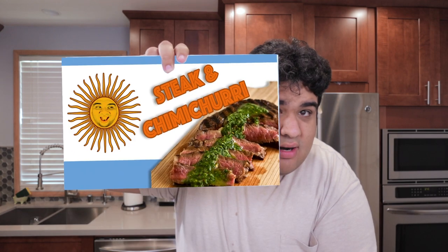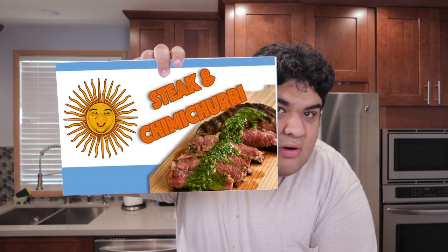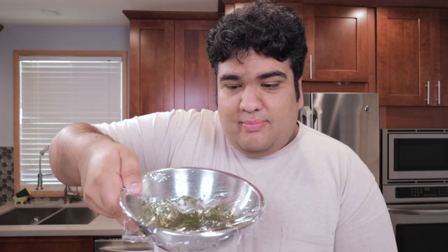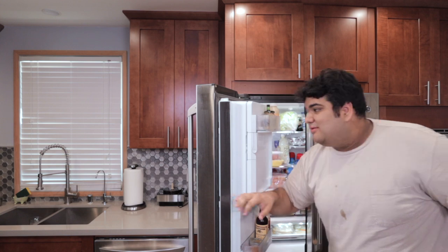Why didn't I add the olive oil straight into the food processor? Because then we'd be making an aioli. And where on the video's thumbnail do you see the word aioli? Exactly — so just cover in plastic wrap and store it in the fridge. The reason why we wanted to make the sauce first is because we want all the flavors to meld together. Think of it like a romantic relationship — you have to take time to get to know each other; if you rush into it, it'll be a bland, loveless experience.